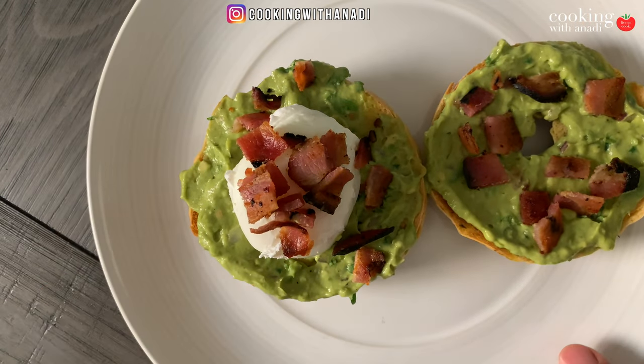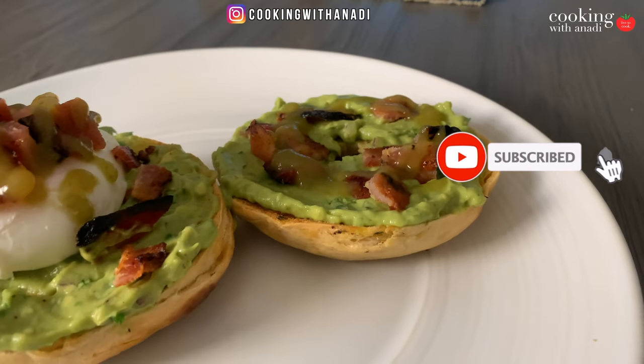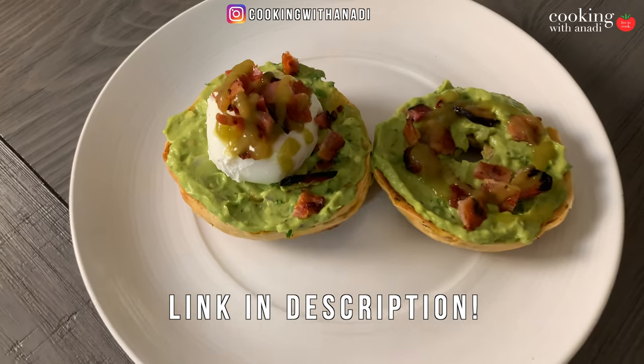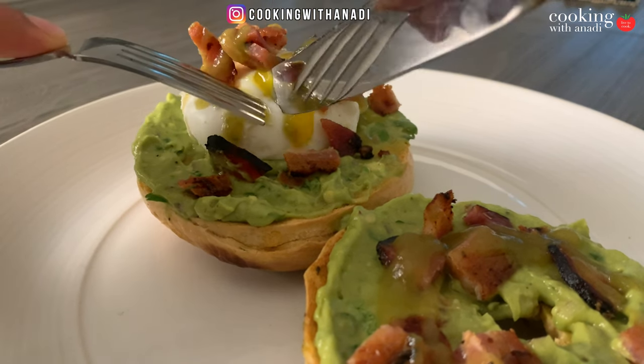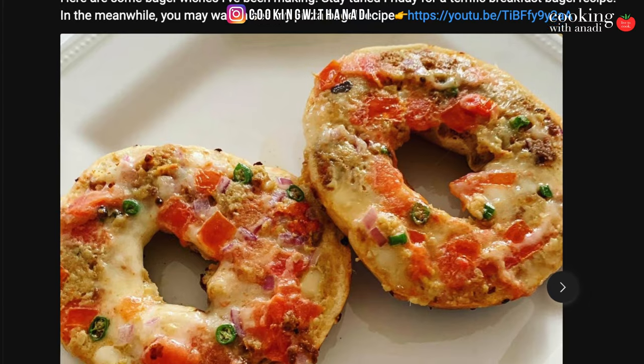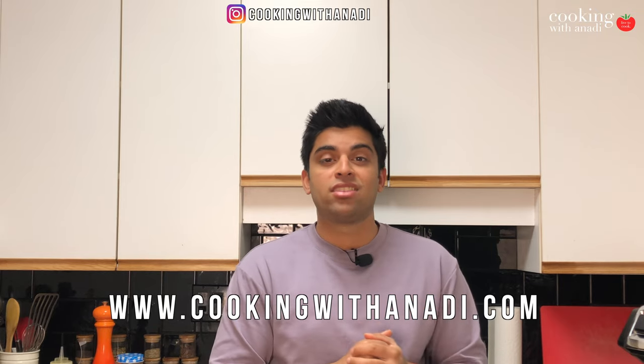For this breakfast bagel, I've truly got the works for you. We got some bacon, creamy guacamole, the best poached eggs, and it all comes together so quickly. The focus is the poached eggs, so keep tuned to get all the tips to get these poached eggs just right. And if you followed me on Instagram, you all knew that somebody was working on a bagel recipe. So follow me on Instagram to not miss any behind-the-scenes content, full recipes on the website, and let's get started.